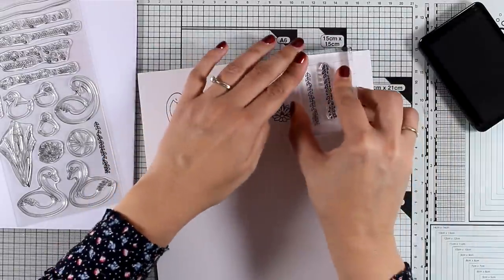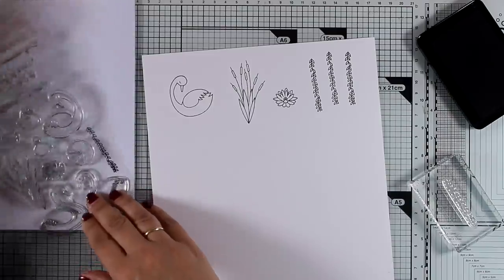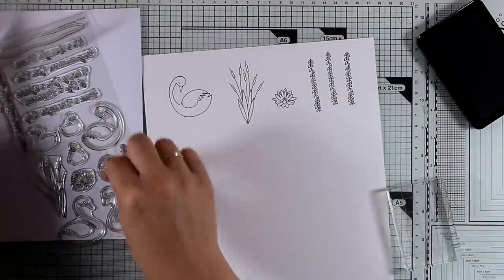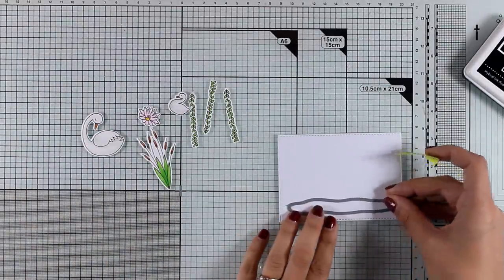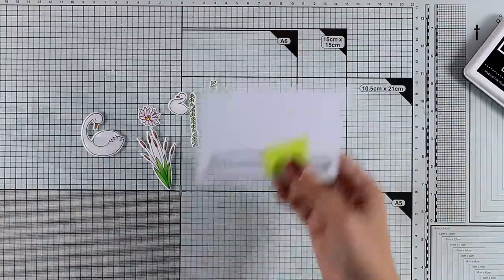What is great about this stamp set is that you can actually customize it — you can put the mother swan on the lake and then add as many babies as you like following her. That would be such a cute card, especially for those who are expecting twins or triplets and so on.